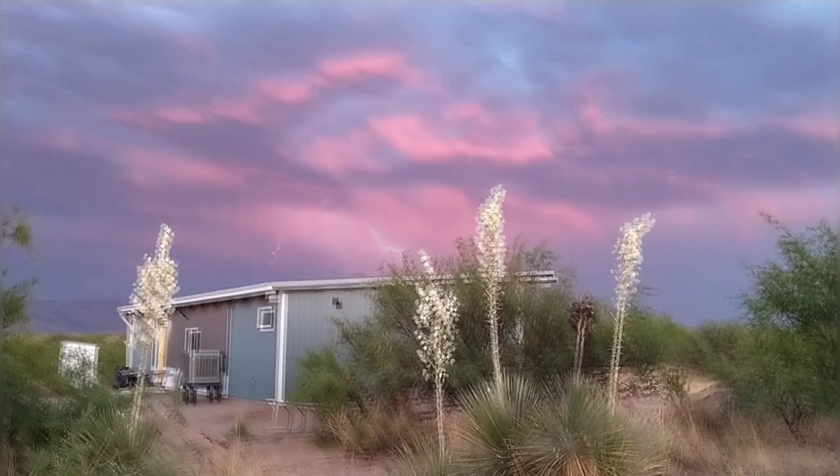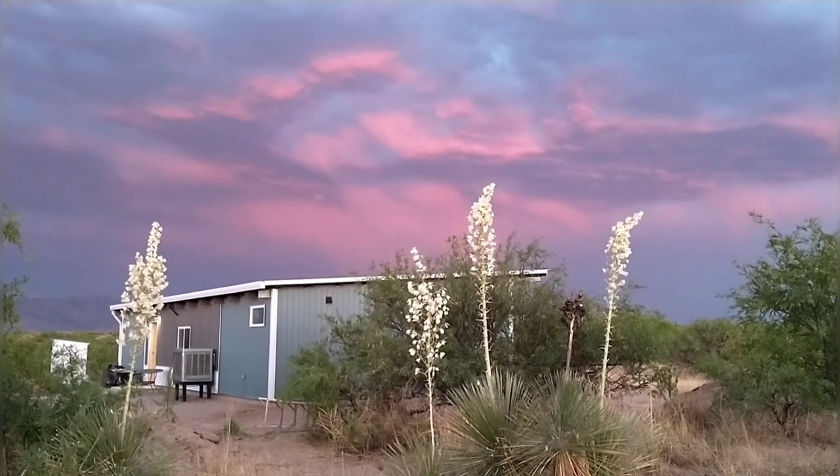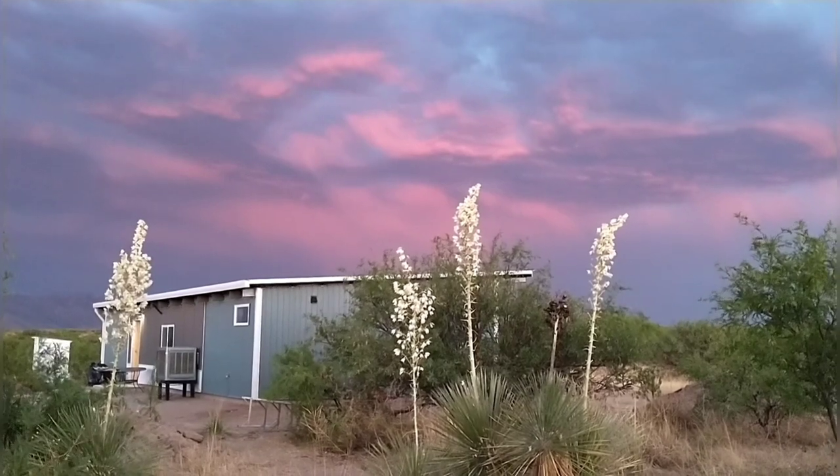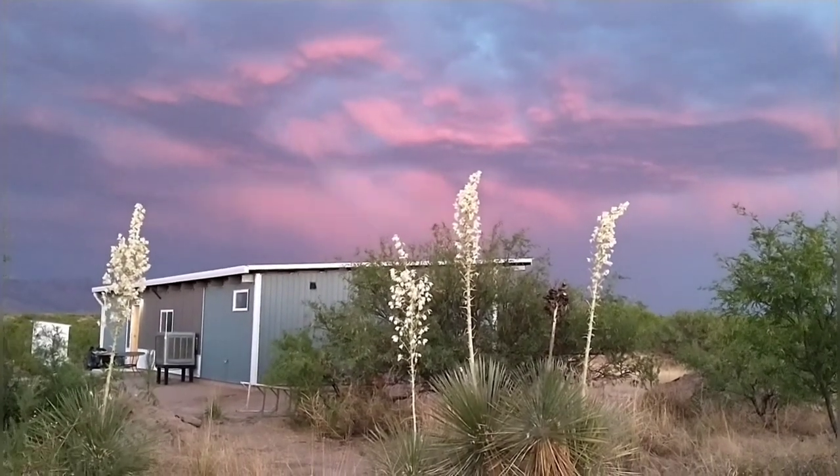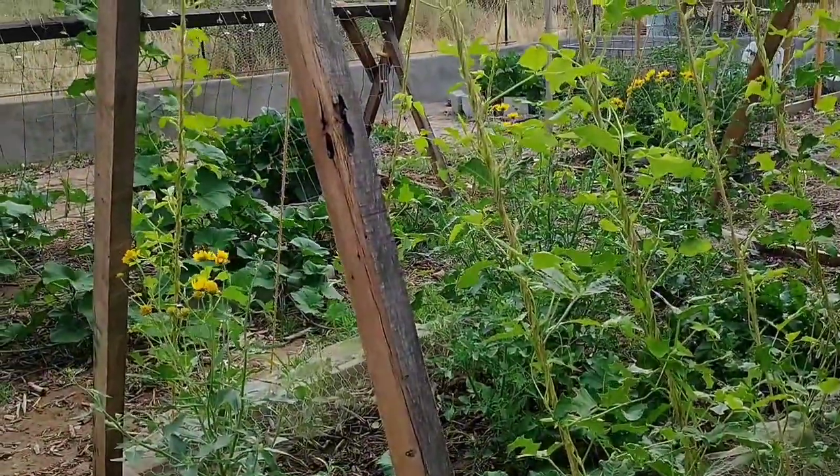Welcome to Red and April Off-Grid. We are building a passive design home in the beautiful Arizona desert. Give us a thumbs up and subscribe to follow our journey to a simpler and more efficient lifestyle.